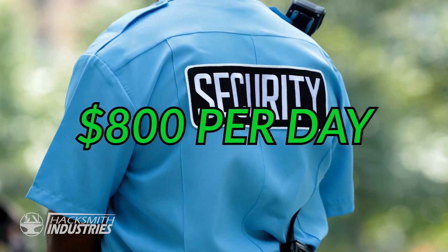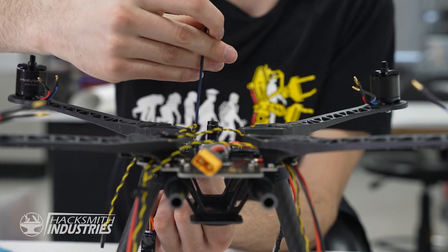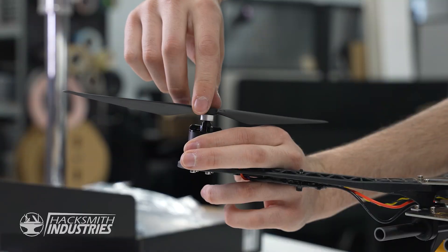Security guards are expensive and they can't control a large property like ours. Drones are a one-time purchase of $1,000. The drone has a top speed of 60 kilometers an hour with a flight time of 15 minutes.